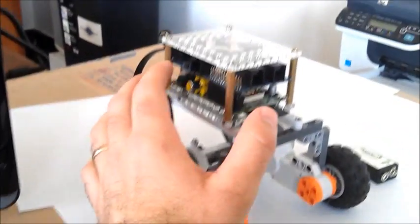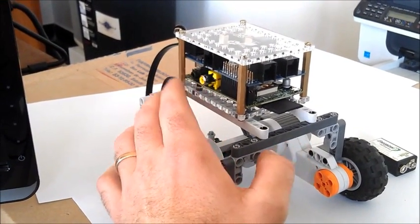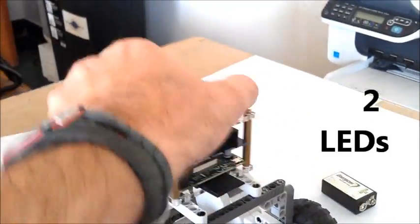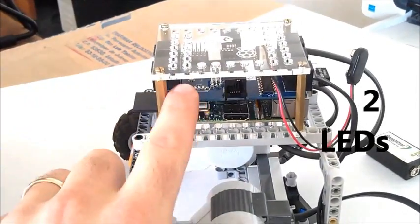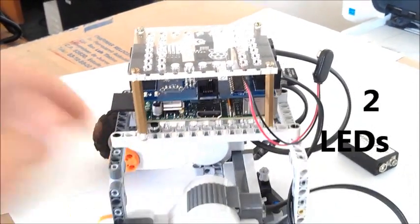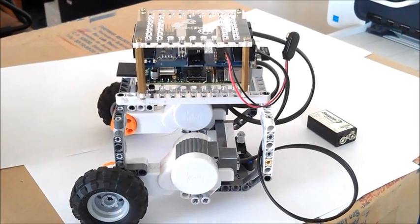There are no sensors on this model, but if you wanted to put some on, you can put them in these four ports. One of the other features we're not going to use on this model are the two bright blue LEDs that come here. These are great for debugging programs as you go.